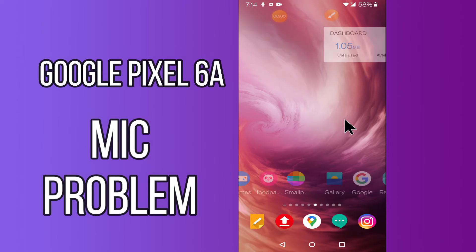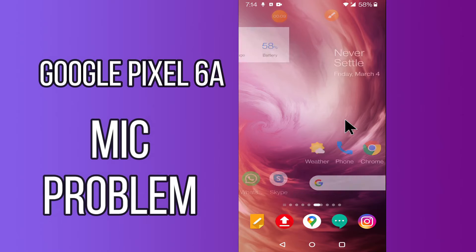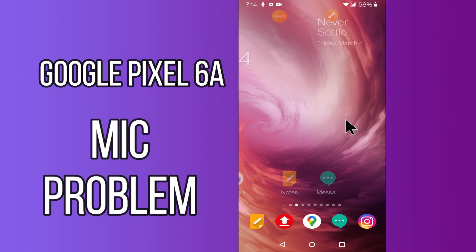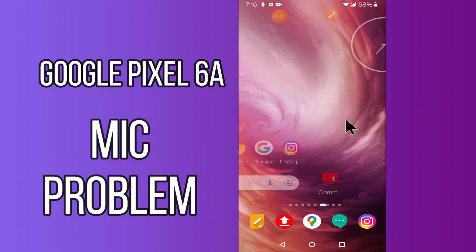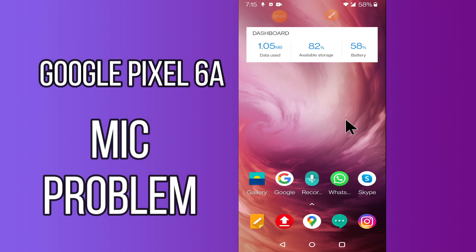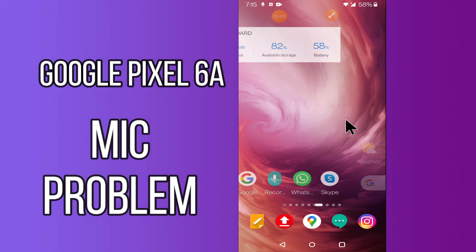Hello everyone, today in this video I'm gonna show you how you can fix mic problem in your device Google Pixel 6a. If you have any issue like your mic is not working and nobody can hear you on call, I'll show you how you can fix it. Before we start, if you are new to my channel, don't forget to subscribe and press the bell icon. Watch the complete video and learn how you can fix it. Let's do it.